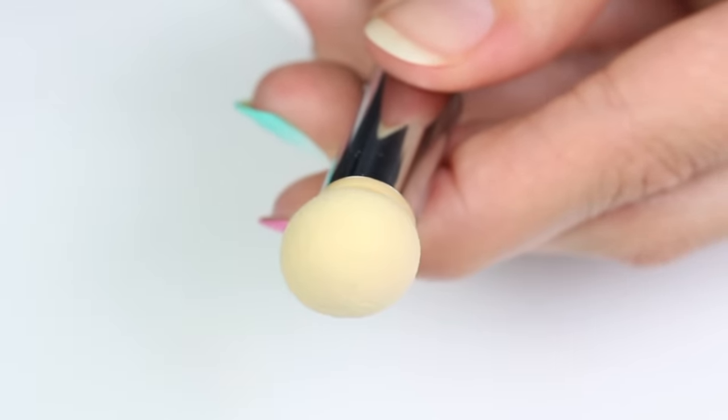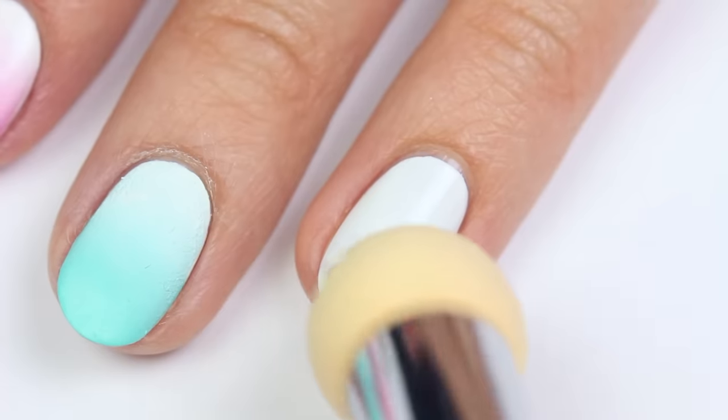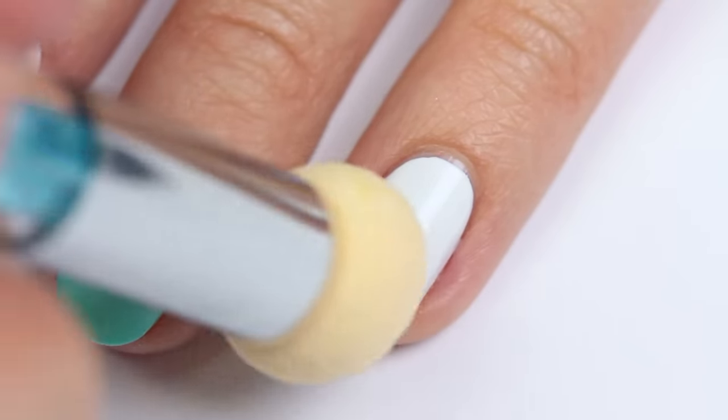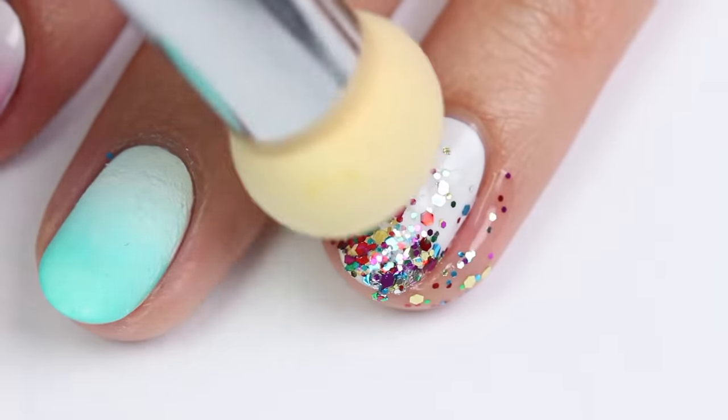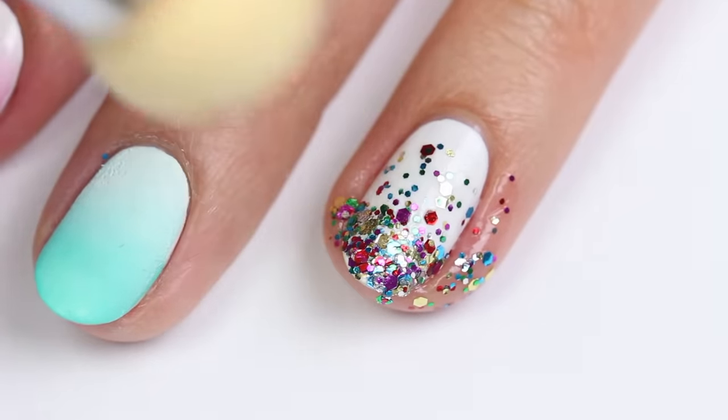I also wanted to see how this would work for a glitter fall design — and as you can see, it transferred the glitter really, really well. So this is great for this type of design, or if you want to cover the entire nail. Be sure to apply a glossy top coat to smooth out any lumps and bumps.